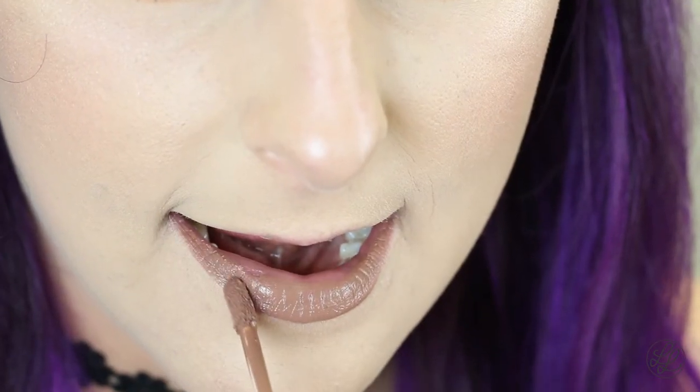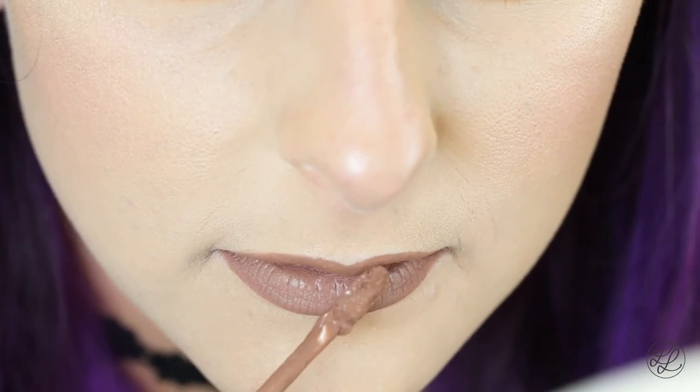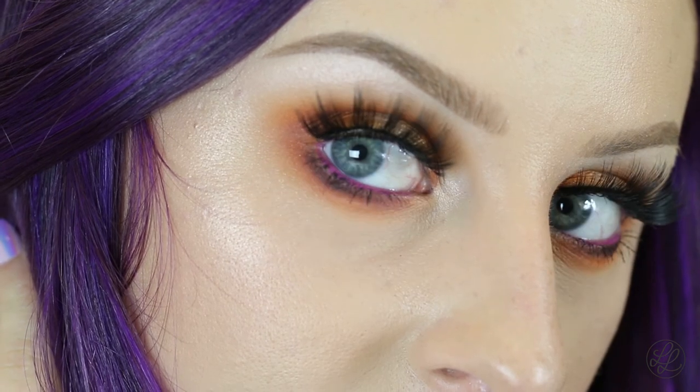Then to finish off this look, I'm going to be applying Luca More Matte Than Matte Liquid Lipstick. So now I'm just going to set my whole face with a setting spray. So this is the finished look. I hope you guys enjoyed this video. If you'd like to shop any of the products I used in the video, please check out the description box below. And don't forget to check out my channel, BeccaBoo318. Thank you guys so much for watching. Bye!